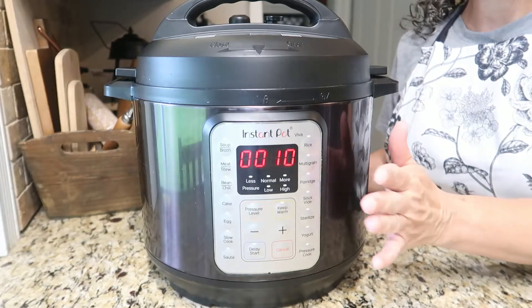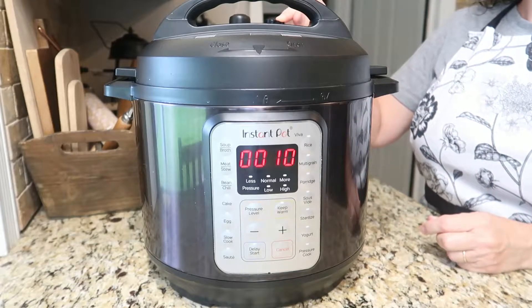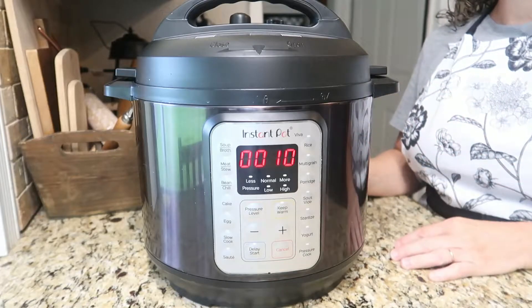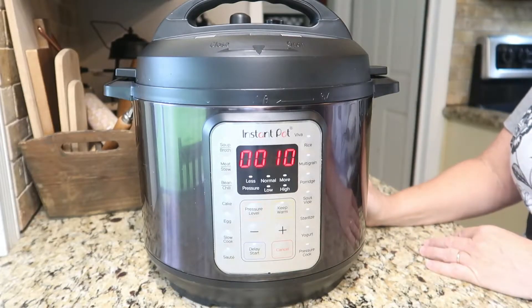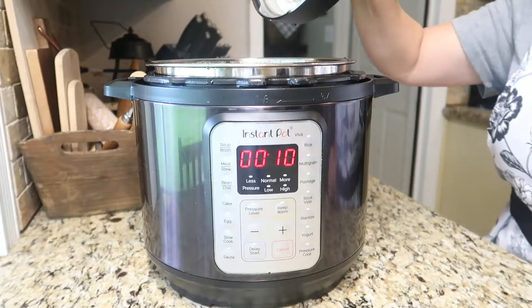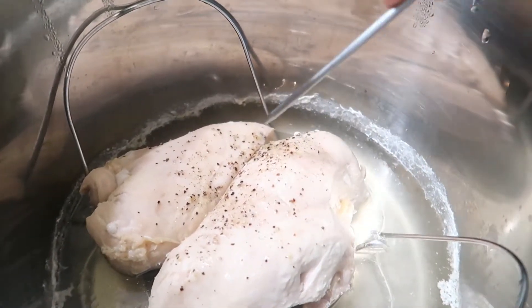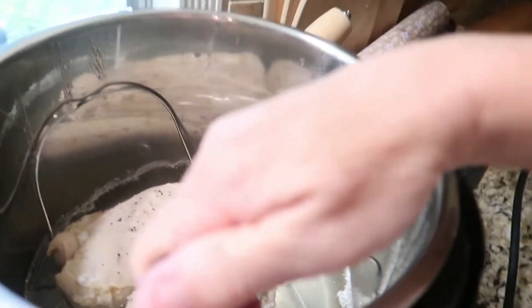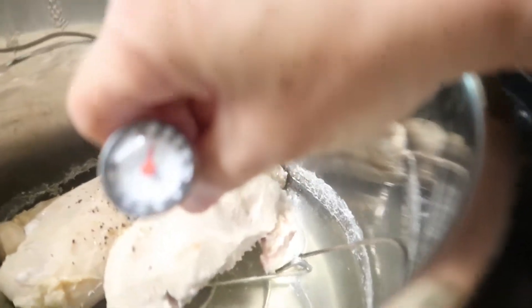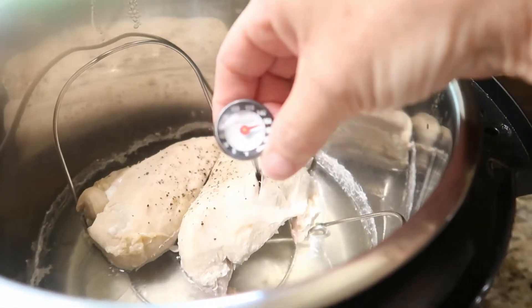Now that we've left this to natural release for 10 minutes I'm going to go ahead and release the pressure. Now we're just going to open the top and check it out. I want to test this with a thermometer, so I'm going to put this in diagonally in the thick part of the meat and we need to reach above 165 degrees. As you can see we're right perfectly in line with 165.